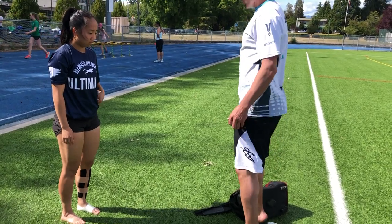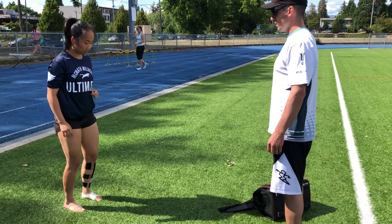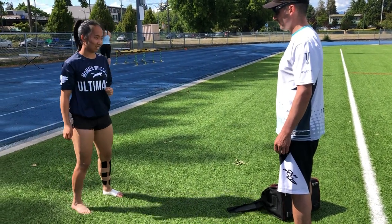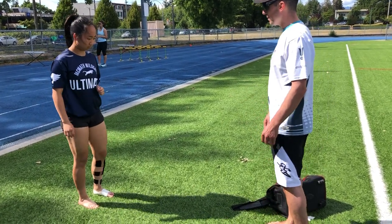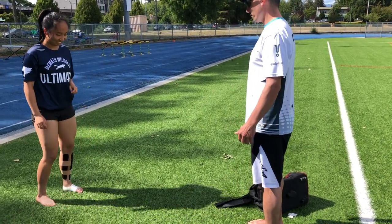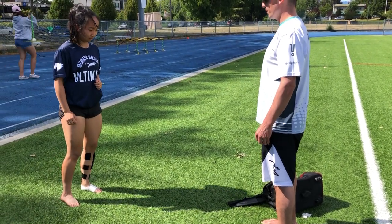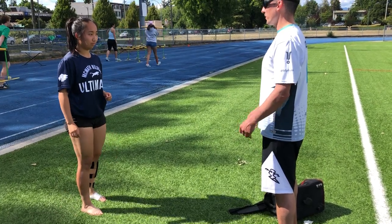So next we can look at a two-foot hop — just a little one, not a big one. It's going to stretch, so first just tell me: are you getting pain? And then a little bit higher. Good. No pain in the shins. Can you go for a full jump? Good.